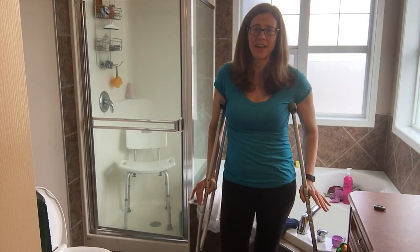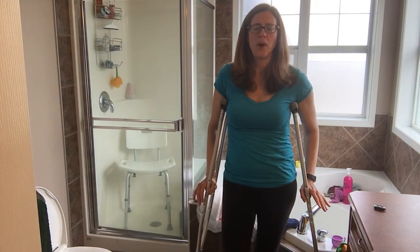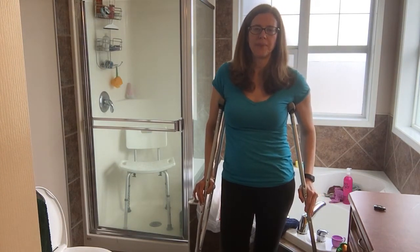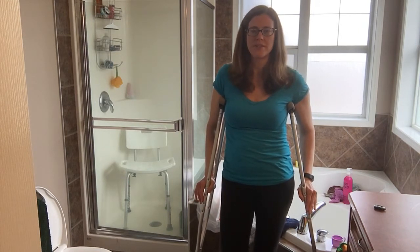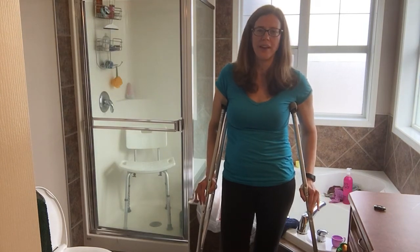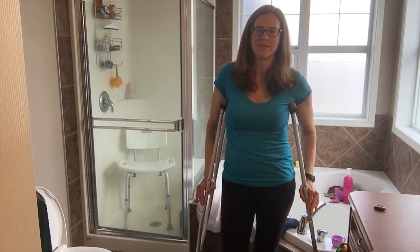Crutches are by far the easiest to get around in the bathroom because they just allow you to maneuver more than using a walker. Unless you need to use a walker, of course — but if you can use crutches, I find it easier. I can't use my scooter in here because it's just too small of a space and it's just not effective.